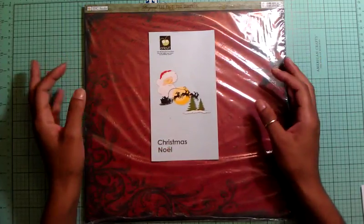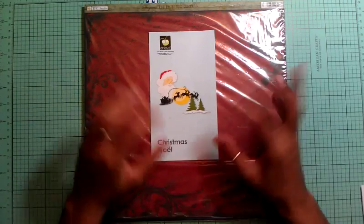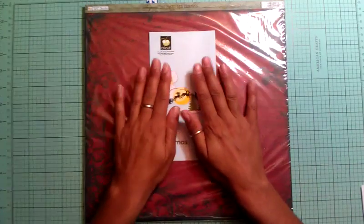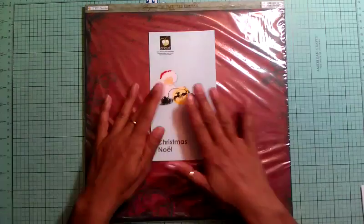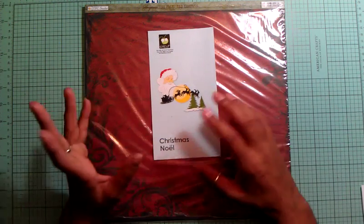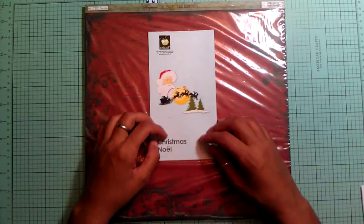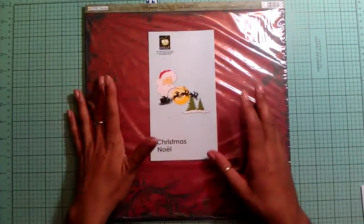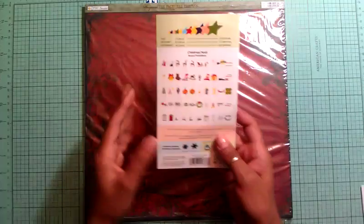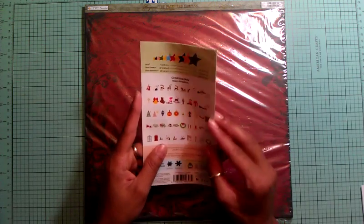I thought that'd be a good card to do instead of breaking my mind figuring out what to make for my last card. This is the cartridge I used, which is Christmas Noel. It's a retired cartridge, so you might be able to get it, but it will be like a $200 cartridge — and to me, the Solution cartridges are not worth it because a lot of the images in this are on other cartridges.